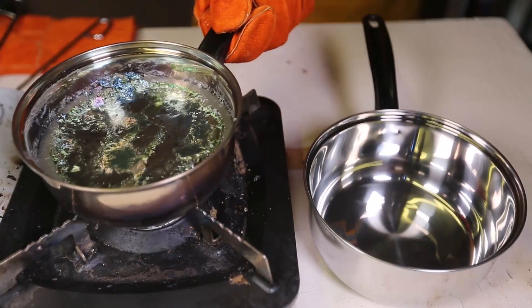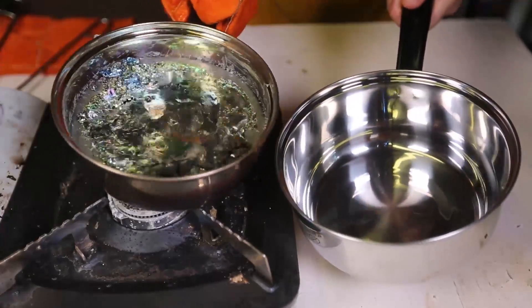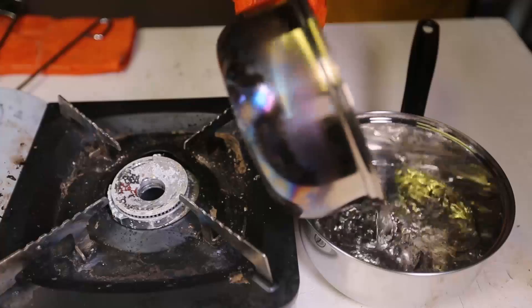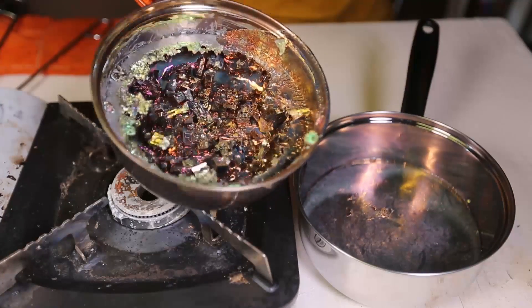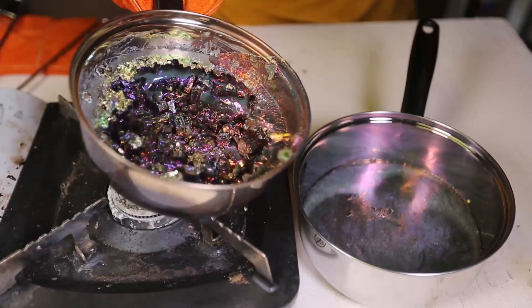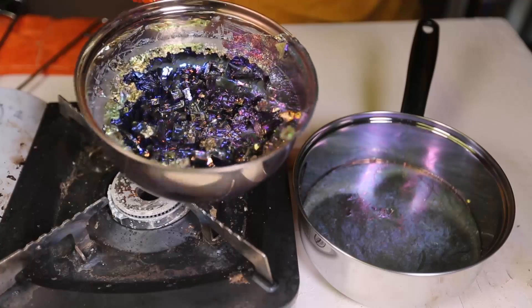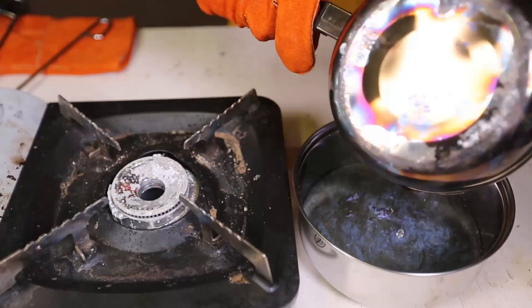I'm going to pour some of this out into this pot. Man, this is heavy. Wow, look at those crystals — this is the best! Look how the colors changed. This is awesome. I love these crystals. This is the best ones I have made ever.